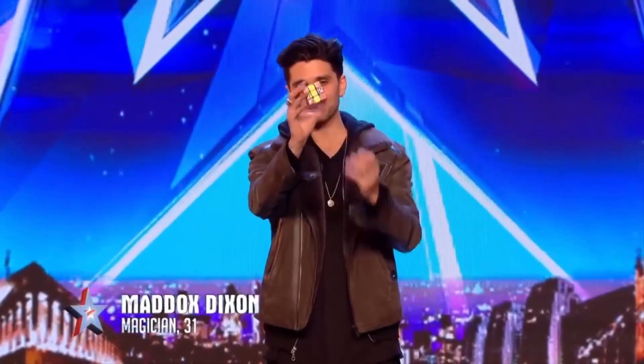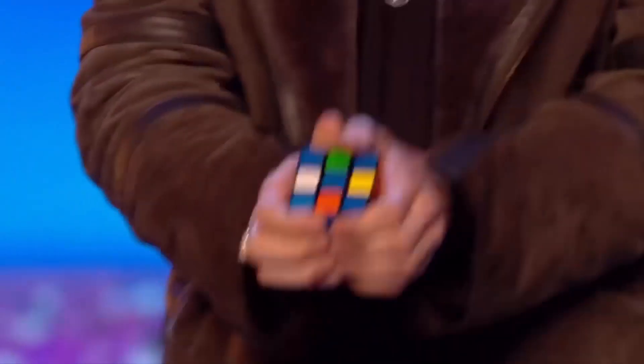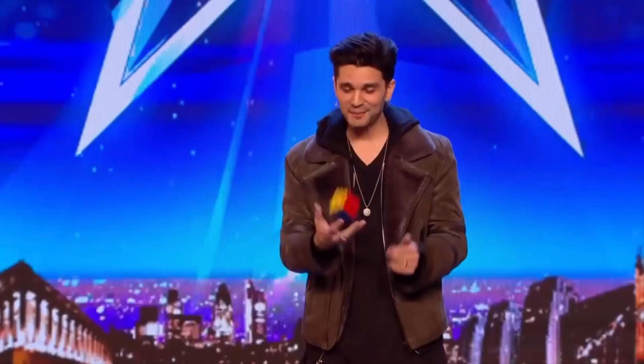Now if I was to show you all something up here on stage with this Rubik's Cube, I'd be worried that because our judges are a little far away, they might actually miss the moment. So if it's okay with you, please might I come down and show you this close-up. Yes. Thank you very much.